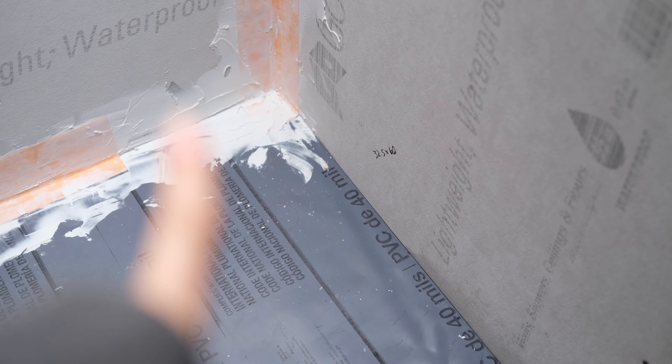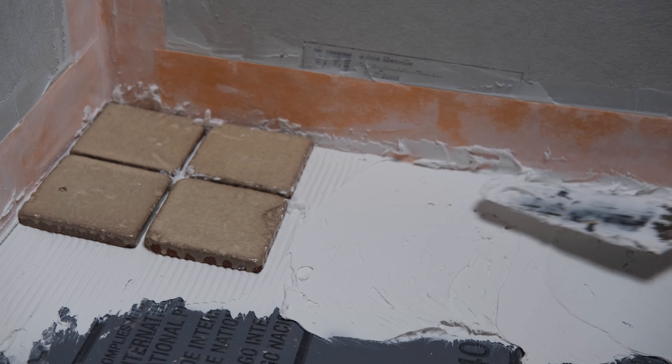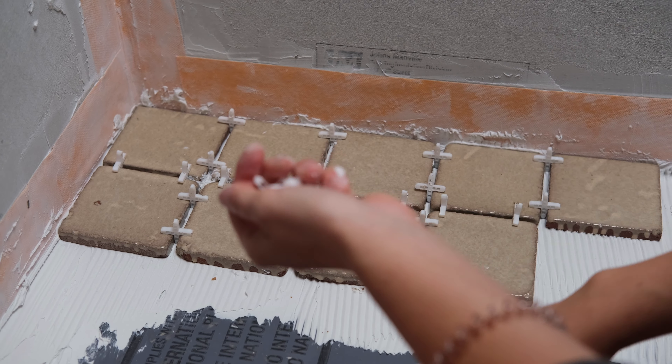We went to Home Depot and got some mortar and some grout — literally forgot the whole reason we actually went there was to get more orange waterproof tape. We're just not putting it in that one spot. It stopped raining so we stopped leaking, but there's still this one little spot right here on this wall. I'm going to start tiling in the back corner — hoping the mortar is thick enough for these thick tiles, wondering if I need to put more.